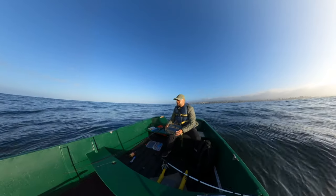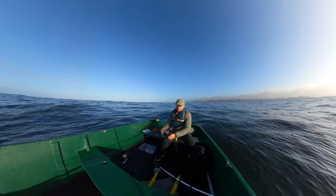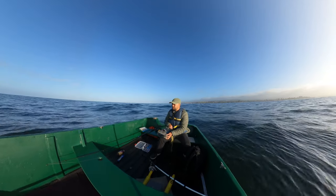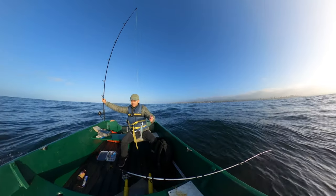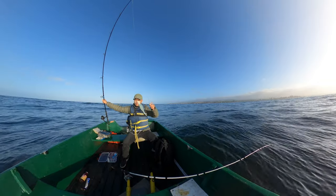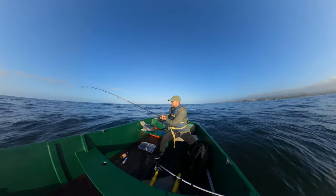My first tip for the day: get all your fishing line ready before you get on the boat, because you definitely don't want to be doing this out on the water. I have a four-ounce weight just to take it to the bottom, and I have this nice swim bait right here — just perfect for a lingcod. I'm just going to drop it straight down.